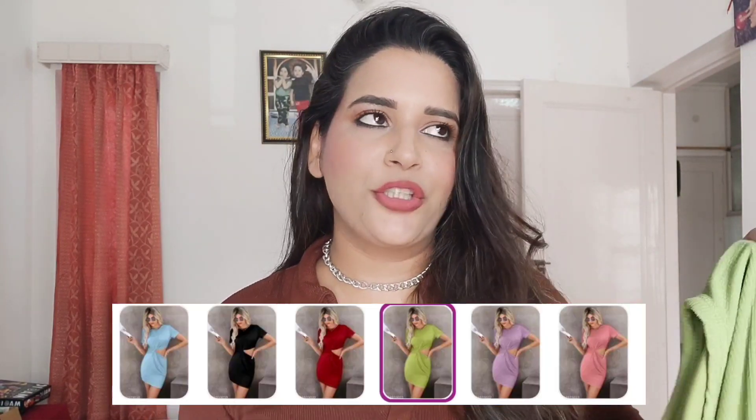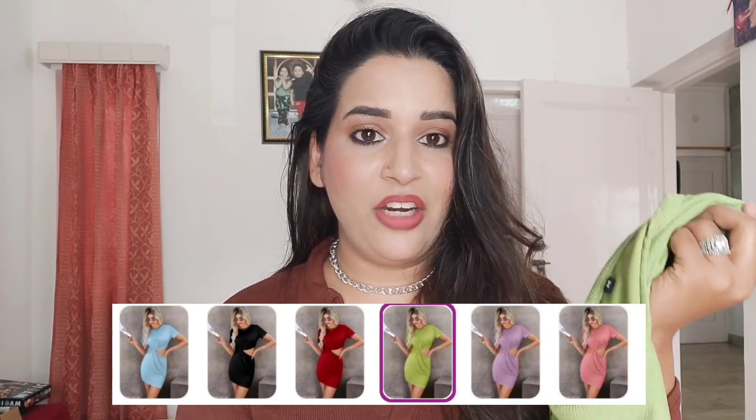I have checked this dress and the fabric and everything was very good. It has a small cut on the side which will highlight your tummy. It was very good overall and many colors are available. I ordered parrot green color, and if I talk about the price, it is $2.49.